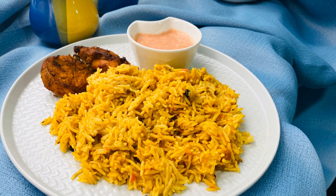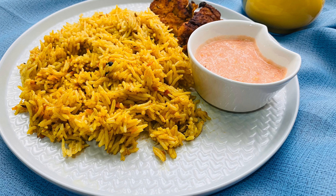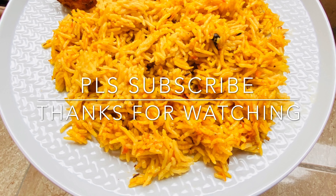If you have any recipe, please like it and share it with your friends and family. Share your feedback in the comment box. Inshallah, you will receive a recipe. Bye!